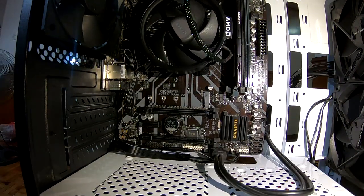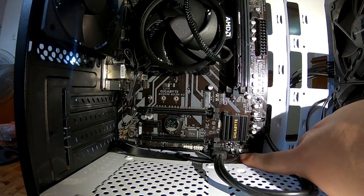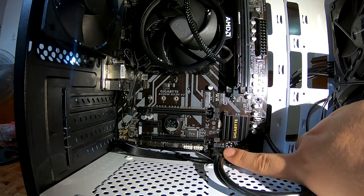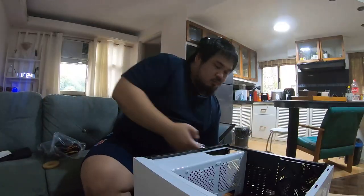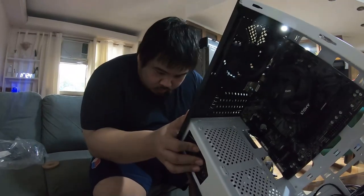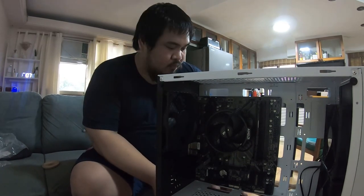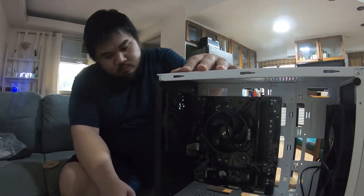The front panel connectors usually connect to the bottom part of the motherboard. You have the power and reset button connectors, the two USB 3.0 connectors, and the headphone and audio jack connector — check the manual for the correct orientation so you don't interchange them. Something I really like about this case is that it has a power supply shroud, so the power supply goes underneath it and you screw it in with the screws that come with the PSU. If screws aren't included, the case or the shop should have some.